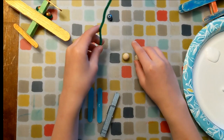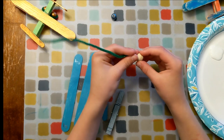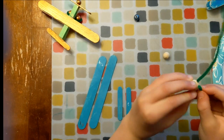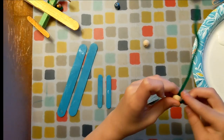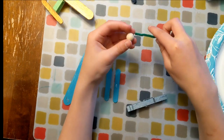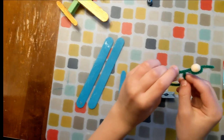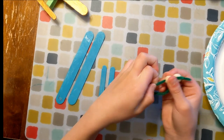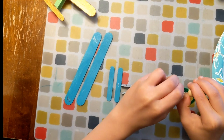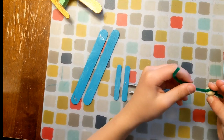Now we're going to make our wheels. For this we need a pipe cleaner and two large wooden beads. So first we're going to put one bead in, then circle the pipe cleaner around it, and then put it through one more time like this. Then we're going to do the same with the other one. Don't put them too close to each other — you should probably do it this far apart.